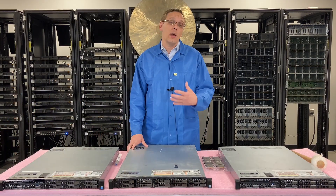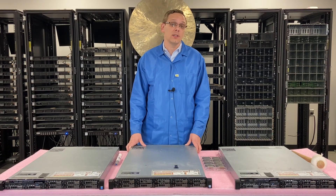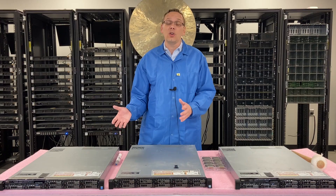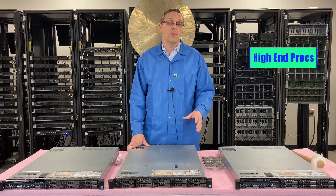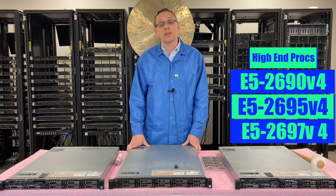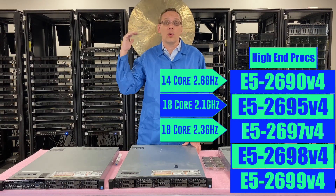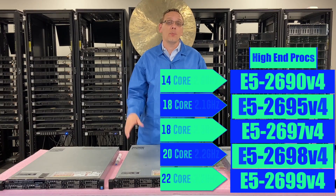If you want something on the high end — which is personally what I recommend — I feel like with this machine it's at a really good price point, and you can put in two high-end procs: two 14-core, two 18-core, or two 20-core processors. It won't be too crazy expensive, and you can get a machine with 40 cores in it for a couple of grand. On the high end I recommend the E5-2690 V4, E5-2695 V4, E5-2697 V4, E5-2698 V4, and E5-2699 V4. We'll put all the specs in there as well. That ranges from 14-core, 18-core, 18-core, 20-core, and all the way up to 22 cores with the E5-2699 V4 — all really great processors on the high-end side.